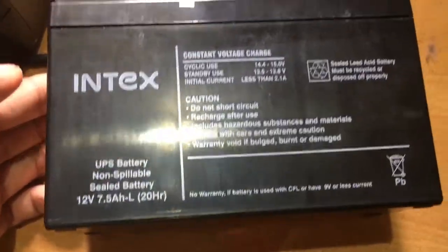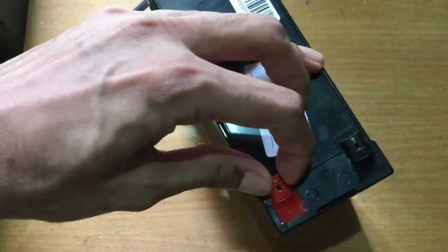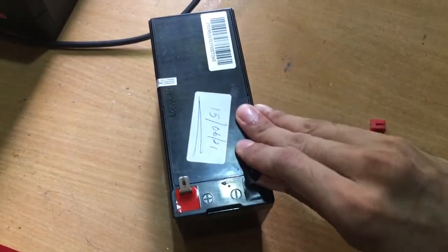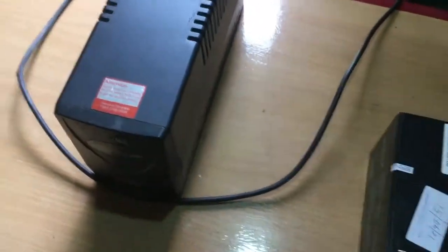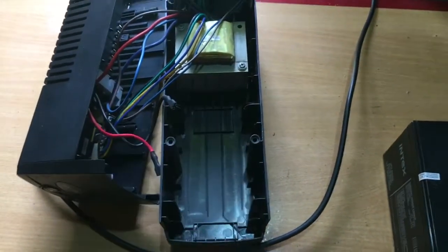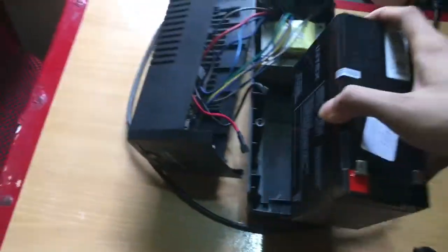New batteries like this one will have a plastic cap at the terminals. Remove these caps. Place the battery in the UPS.